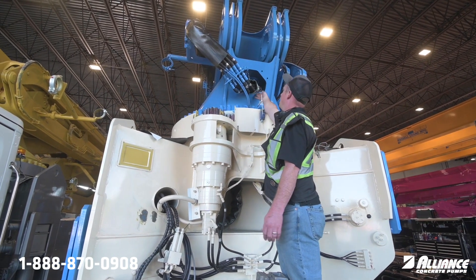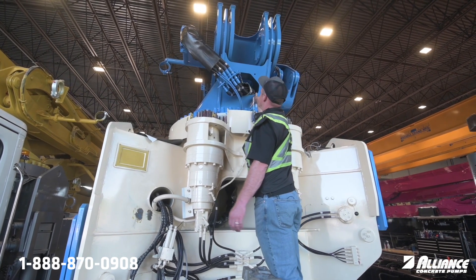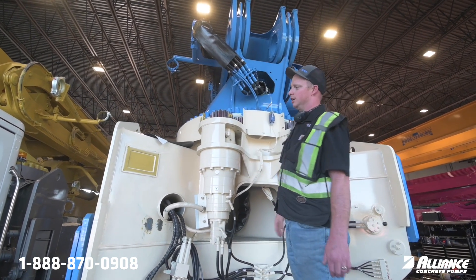Make sure that the collar, as you can see, is protecting the hoses from this edge here. Even though this edge is a rounded edge up here, we still want to make sure that collar is there because that'll keep the hose life good.